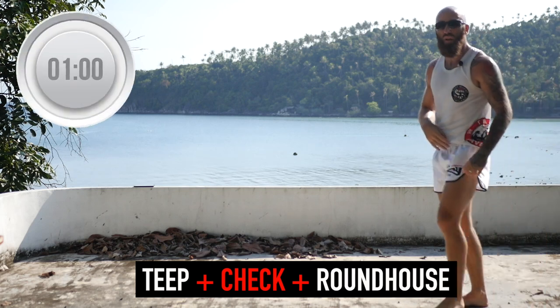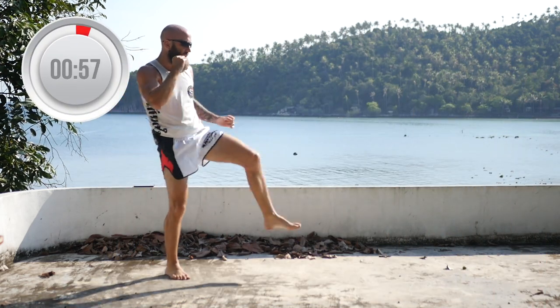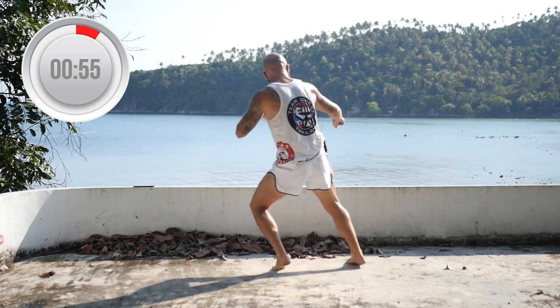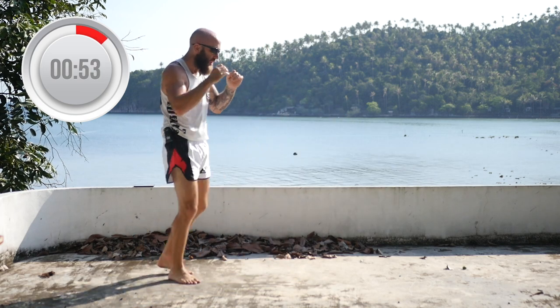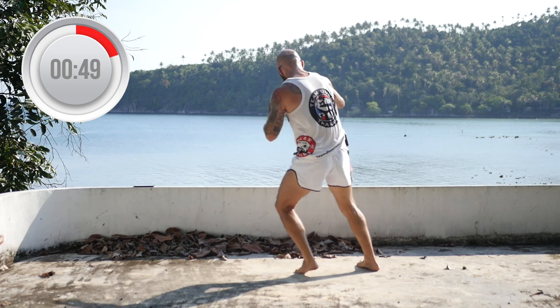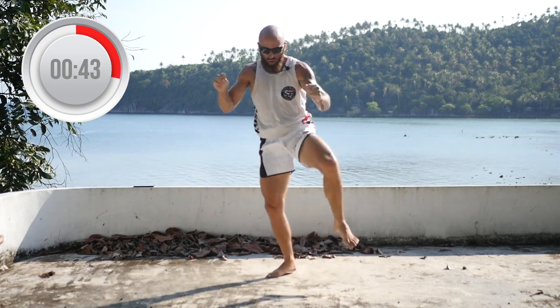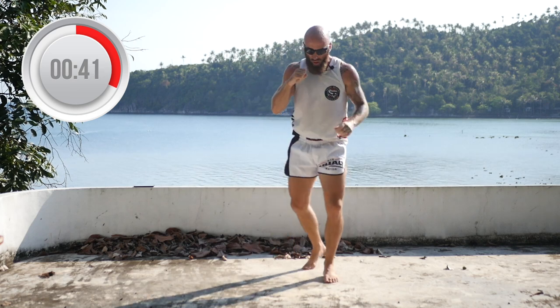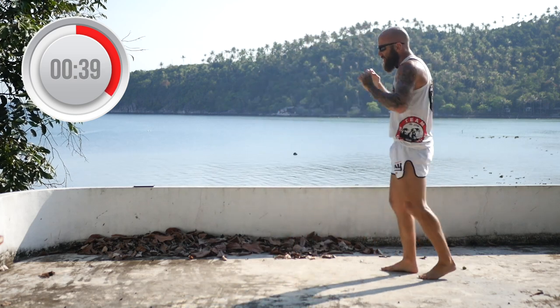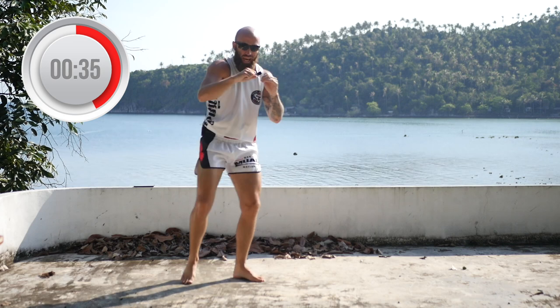Next, we've got teeps followed by a check and a roundhouse. So you're going to throw a teep, check, roundhouse, and reset. Teep, teep, check, roundhouse. You can throw any side roundhouse, any side check, any side teep. Teep, check, switch kick. The idea is you're just getting used to always defending and always countering.